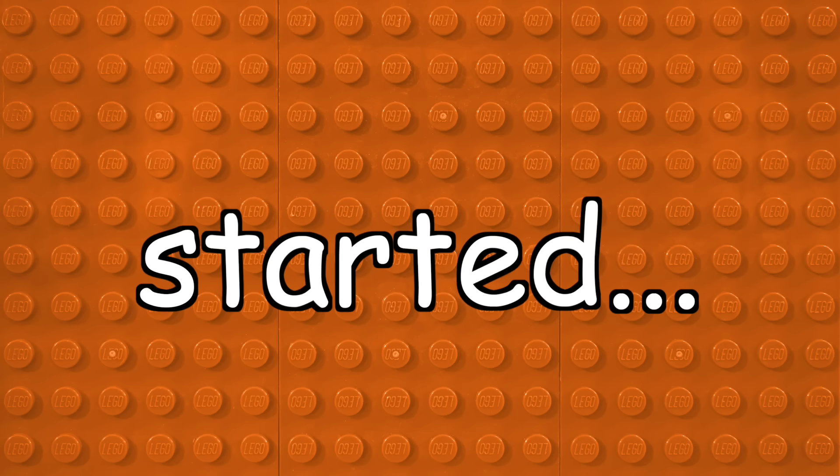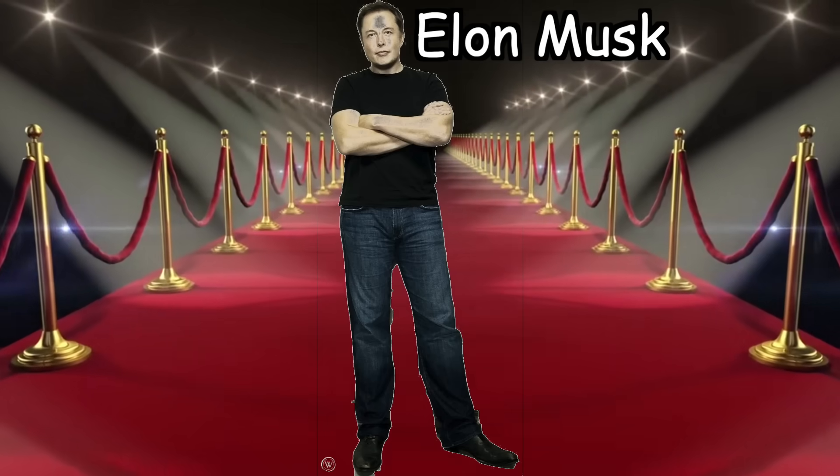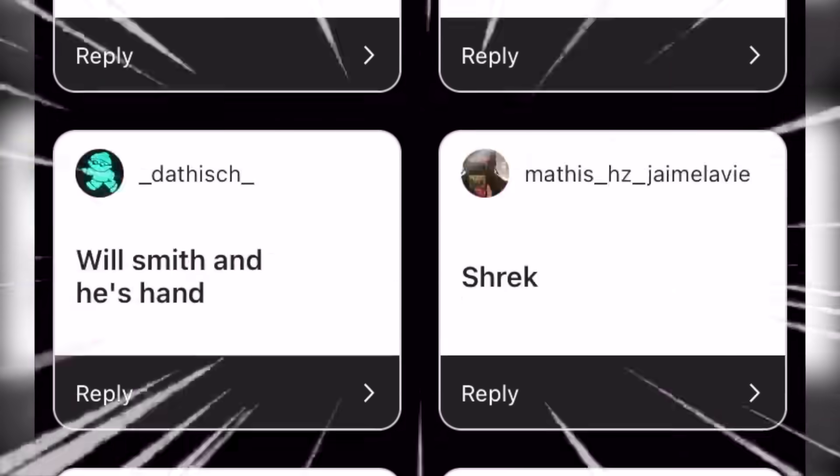Pretty much how this all started was a week ago, I thought to myself: what if I took famous movie stars, musicians, YouTubers, and other random celebrities and turned them into Lego minifigures? So I quickly speed ran to Instagram to gain some ideas from you people, and there were a ton of good responses.